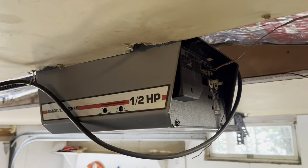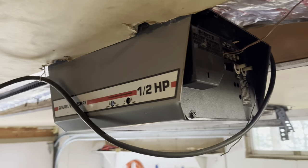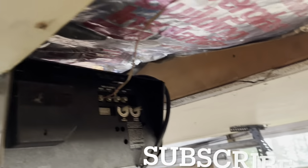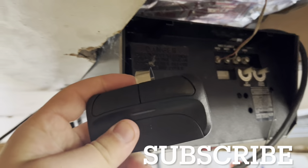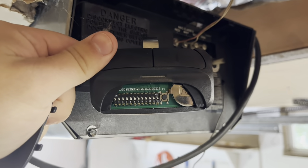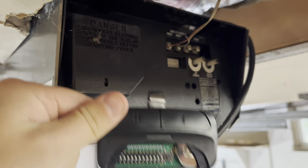I got an old Craftsman garage door opener that has dip switches, and I got a universal remote from Amazon that also has dip switches, as you can see. I'm going to show you how to program one of these.